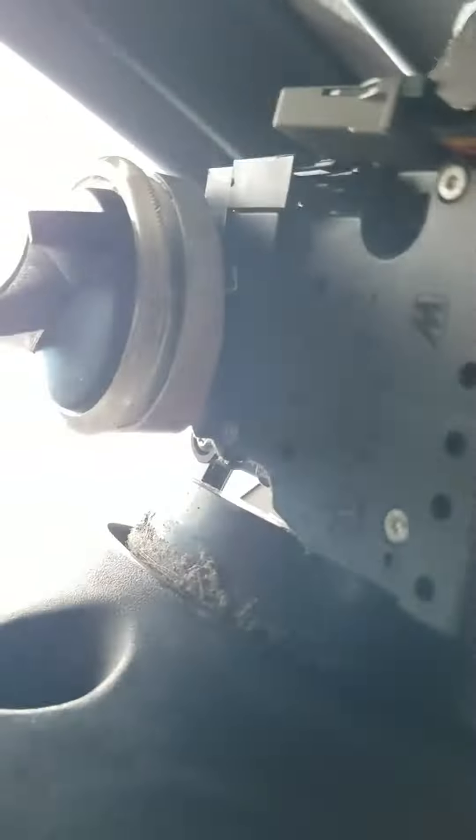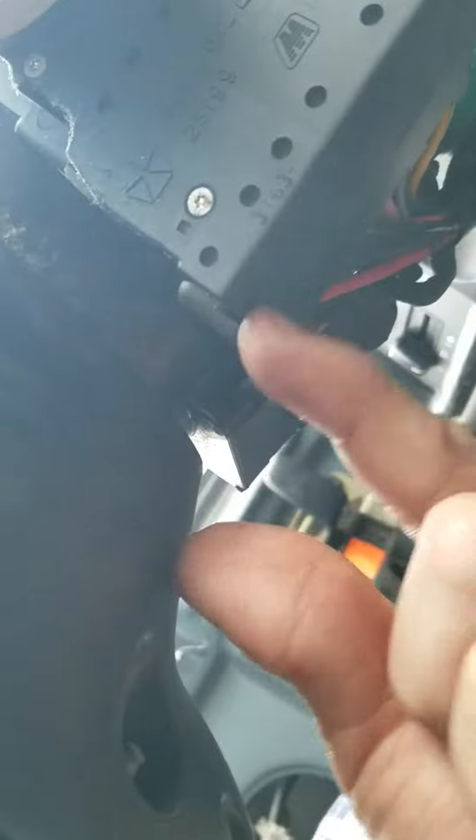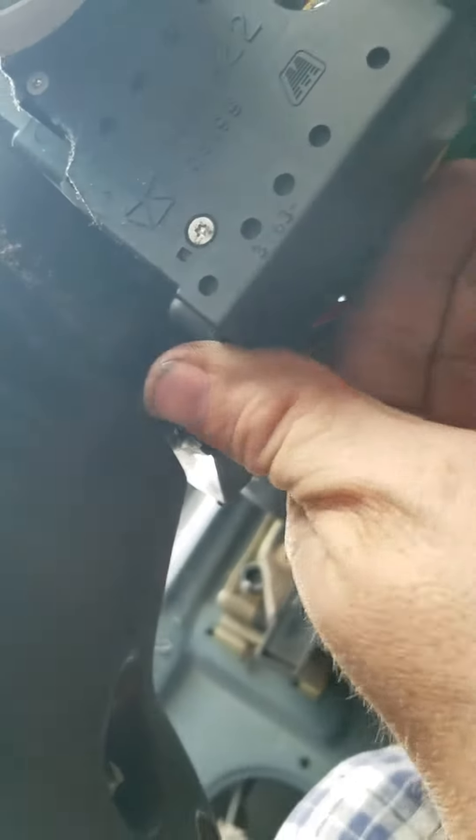Down here you can see this piece right here — this is the piece you're gonna need. It's gonna have two clamps on each side, right here and right here. You're gonna use a flathead to take those out, but I've already done it, so I didn't put it back on all the way.